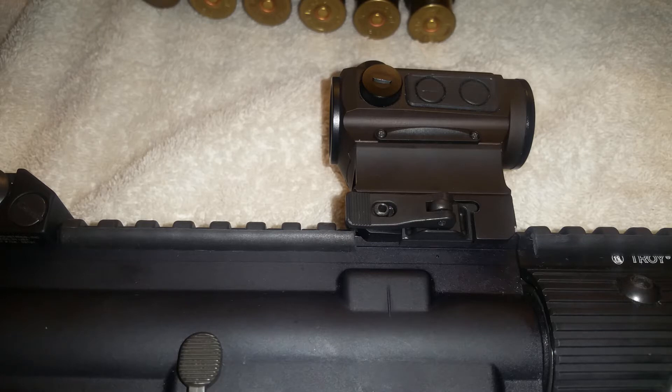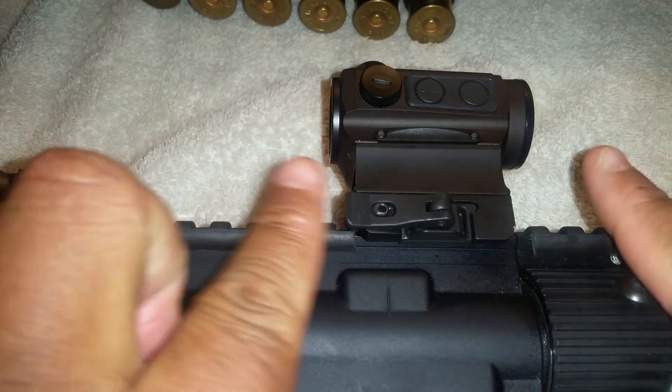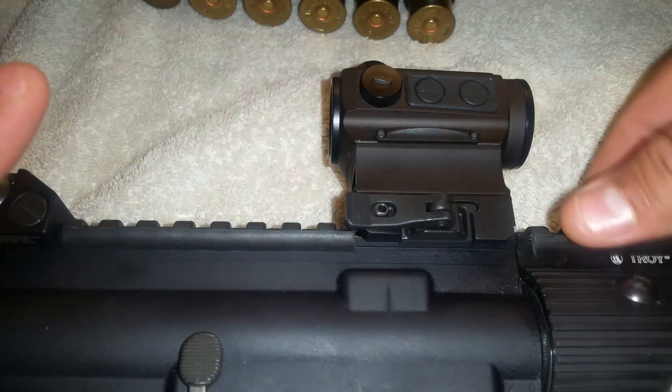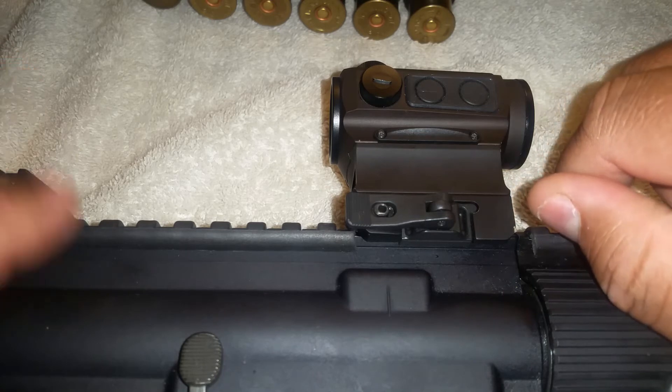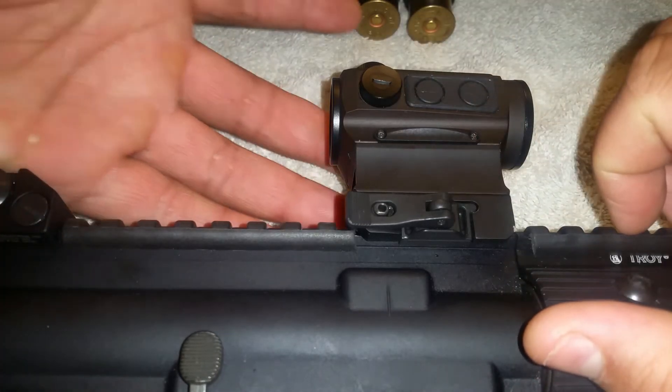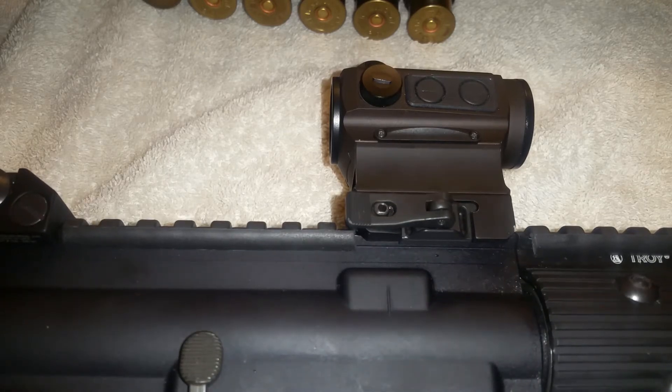Now, to all you Aimpoint, ACOG, Trijicon, and EOTech guys — those are great, they are fine. I had an EOTech on this rifle at first. I can't remember the exact model, but it was a short one with a quick-detach mount, battery compartment in the front taking a CR123 lithium battery, night vision capability, and buttons on the side. I paid almost six hundred dollars for that thing. Six hundred dollars — I loved it, it was great.